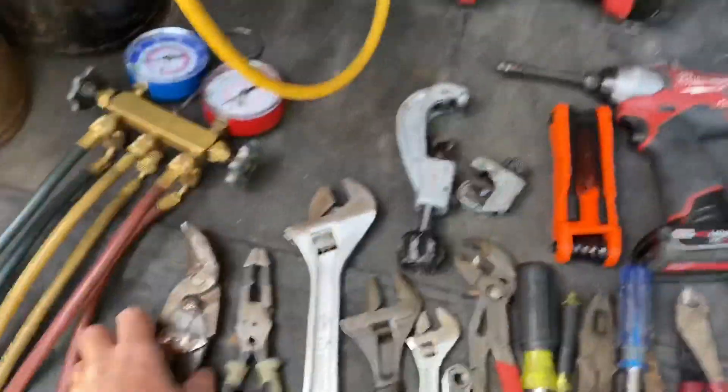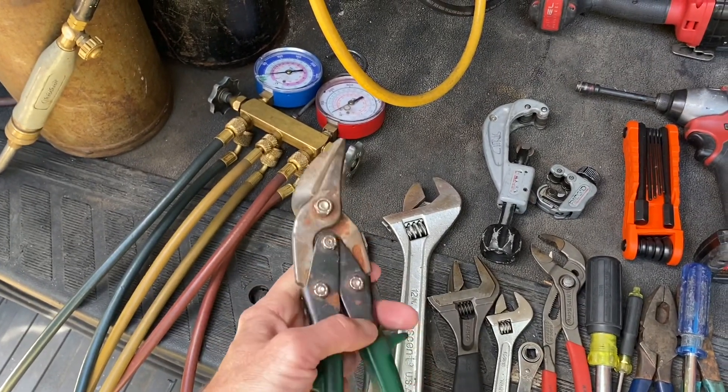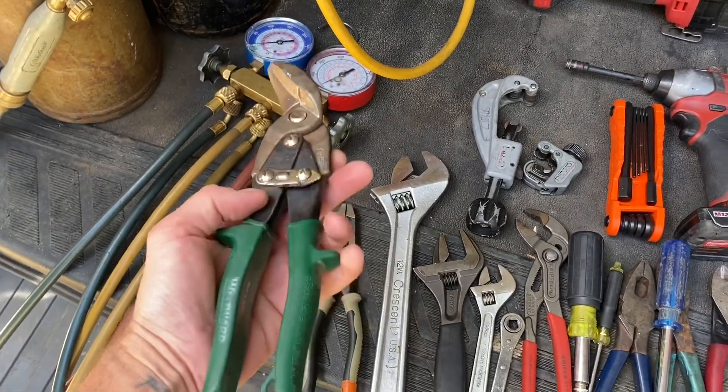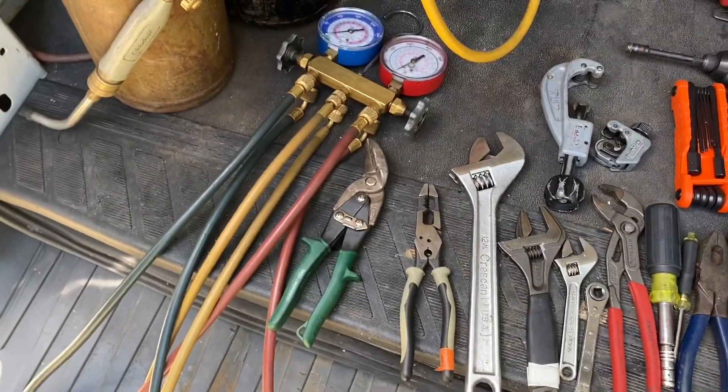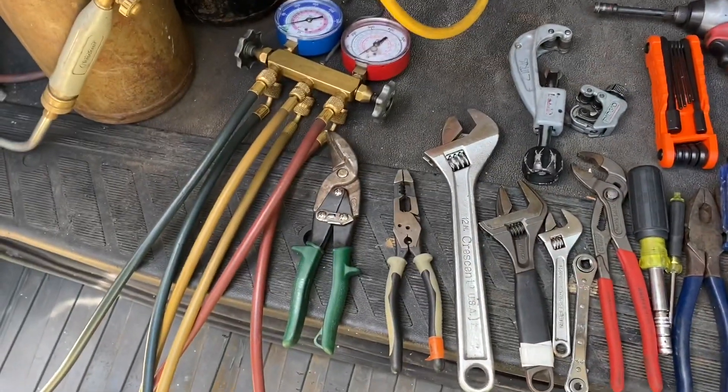Here's just a pair of sheet metal snips. This is my only pair left — I've had a few others, they broke, but these are fine for now. I don't really do much with sheet metal; I barely ever use those things.